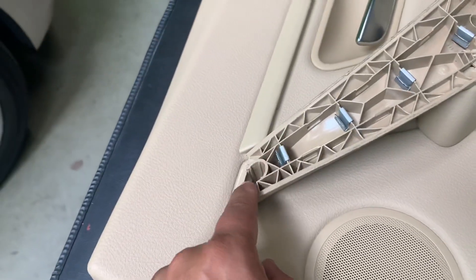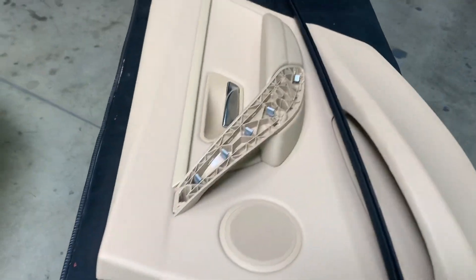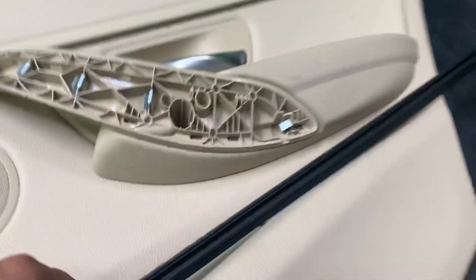There are two T20 Torx screws — not millimeters, T20 Torx — one here and the other one there on the wood finish trim.